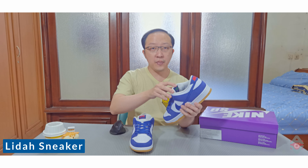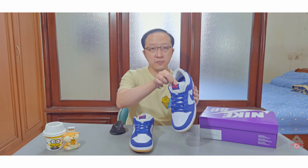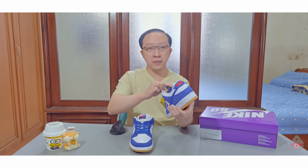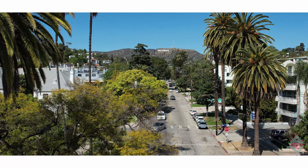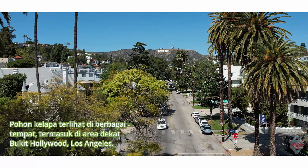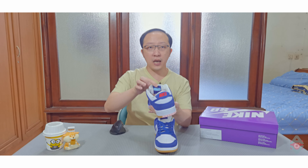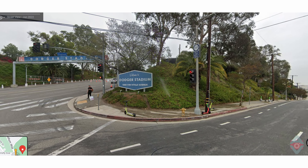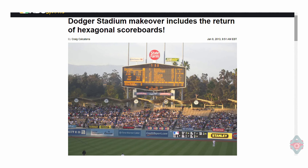Lidah sneaker ini dari bahan nilon, yang sangat khas SB Dunk. Di atasnya adalah label Nike SB. Yang menarik, di balik lidah ini ada gambar. Pada sebelah kiri tercetak gambar pohon kelapa, lambang dari kota Los Angeles yang merupakan rumah dari LA Dodgers. Pada sebelah kanannya ada tulisan 'Welcome' dalam frame berbentuk segi enam, mengikuti papan Selamat Datang di depan Stadion Dodgers yang juga berbentuk segi enam.